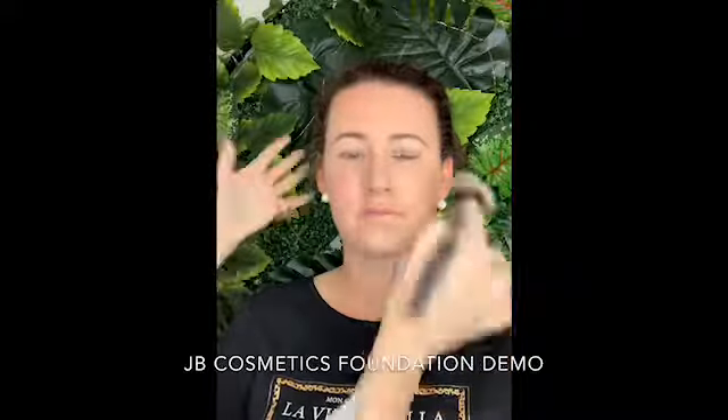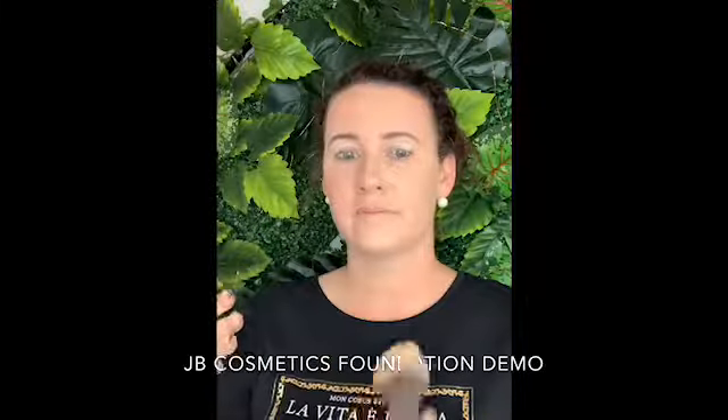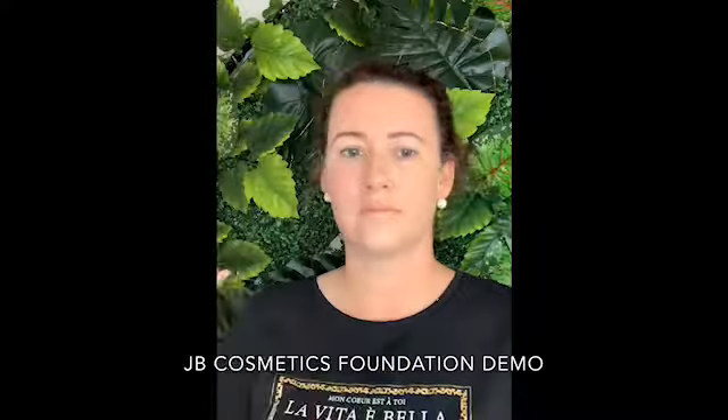Do the same process — as I say to clients, place more product where you need it. If you find that on a particular day you have a little bit more redness coming through, apply more there, place it where you need it, and blend it out down. Obviously make sure it is your color match.